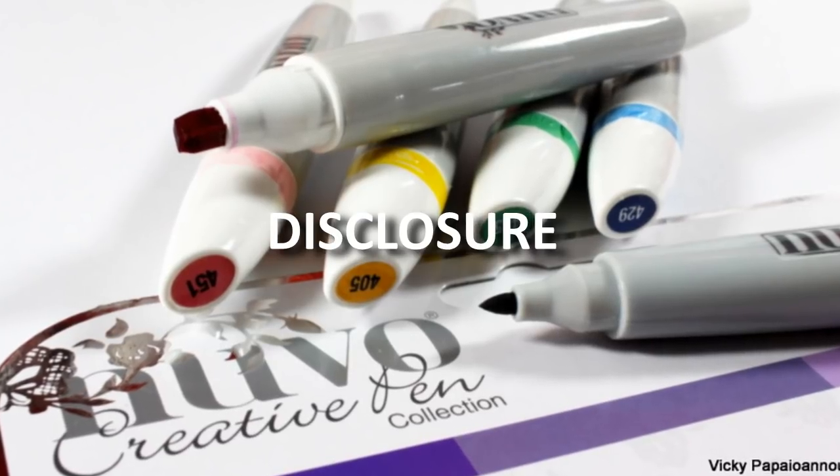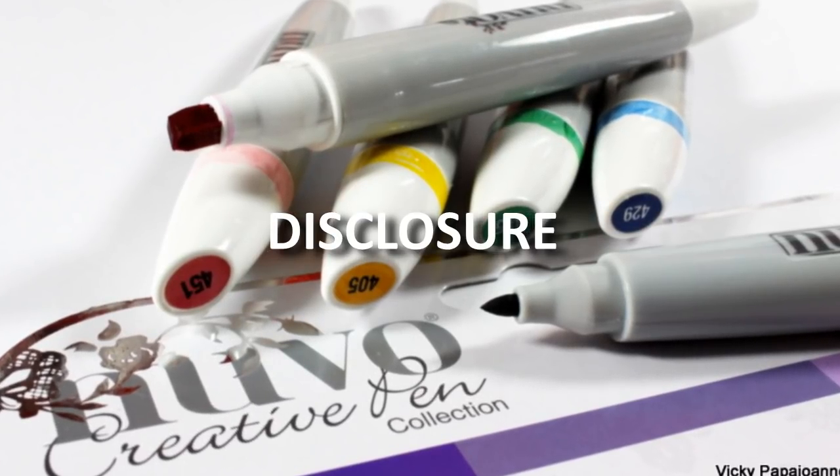Before I go ahead, I want to let you all know that this is not a sponsored video. I wasn't paid to do this review. These markers were actually sent to me by Tonic Studios to test them out and they didn't ask for a review or anything, so this is going to be an honest review and I'm going to talk about the pros and the cons of using these markers.